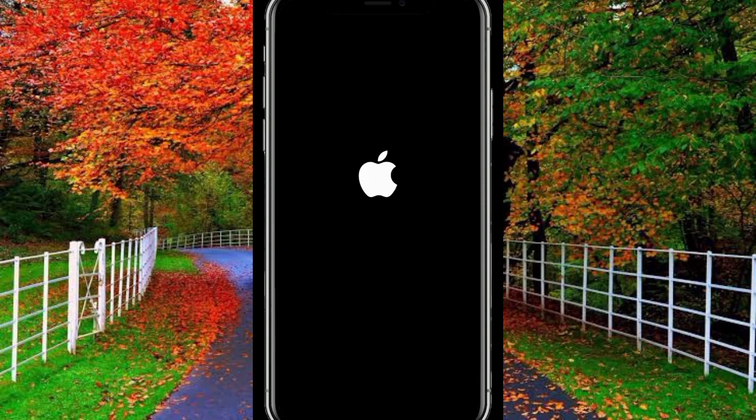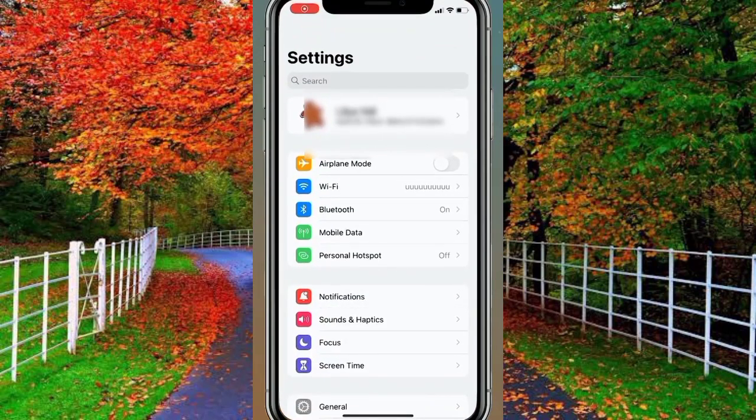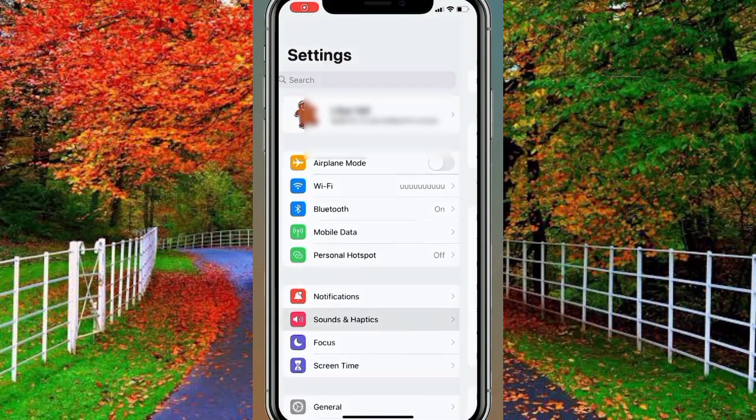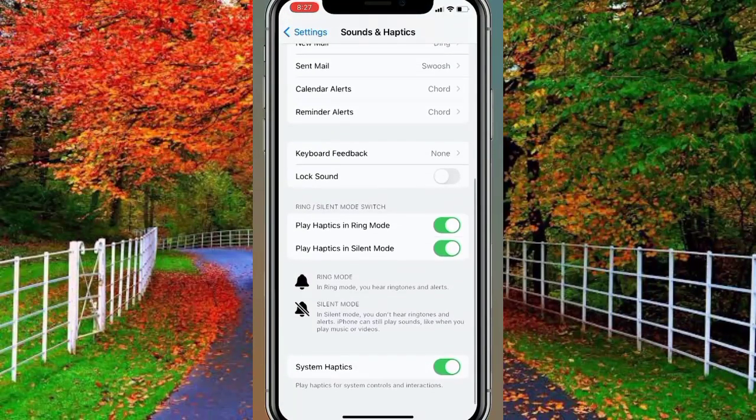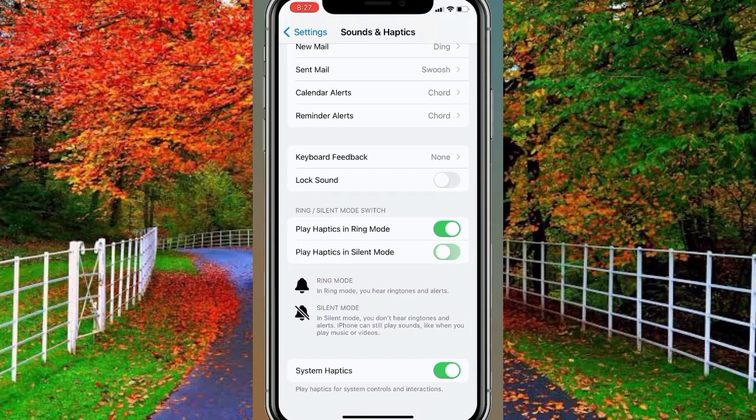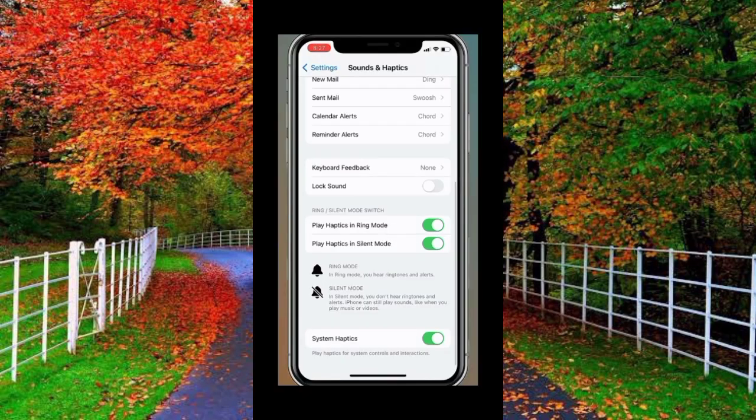First of all, open Settings on your iPhone and tap on Sound and Haptics. Now scroll down — here you will see two options. First is Play Haptics in Ring Mode, and second is Play Haptics in Silent Mode. Both options are already turned on, but now turn off the second option, Play Haptics in Silent Mode.